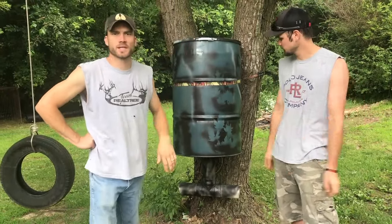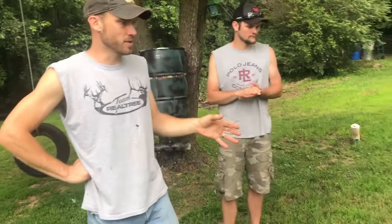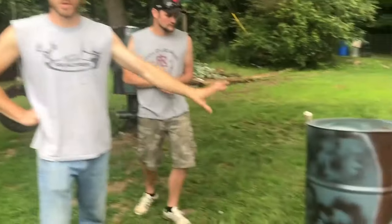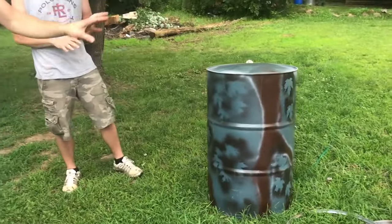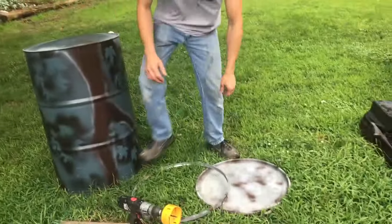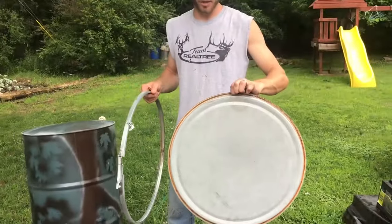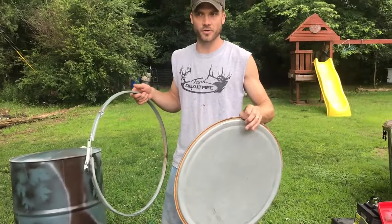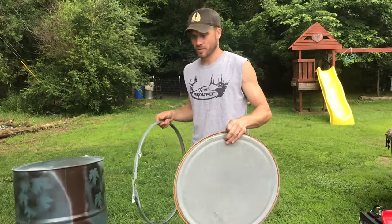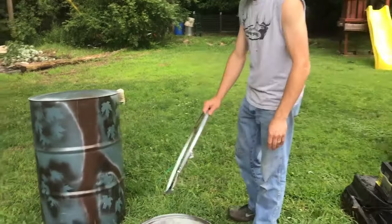We're going to get busy and start showing you some of the simple things you're going to need to make it. Making this feeder, we were able to find the 55-gallon drums on Facebook Marketplace. We did go ahead and make sure we got the drum with the locking lid and the rubber gasket. That's going to make sure and keep your corn or your feed in there dry. We don't want any water getting in there that could spoil it or allow it to stick and draw moisture.